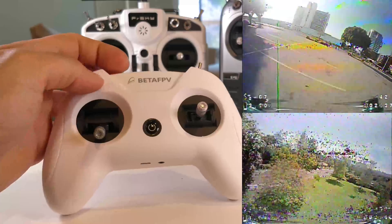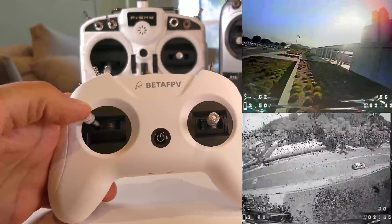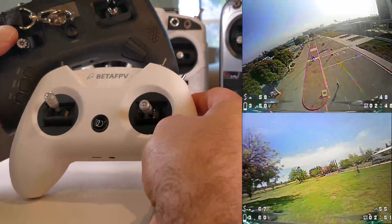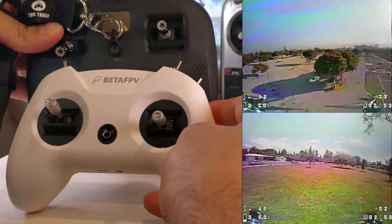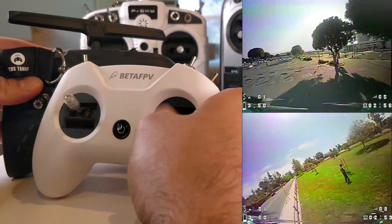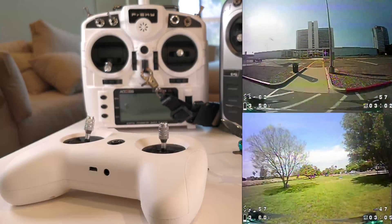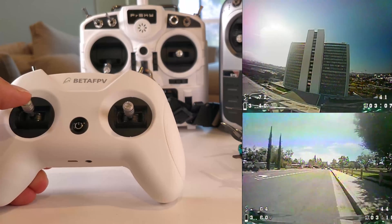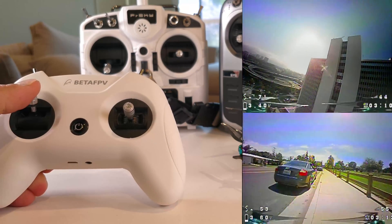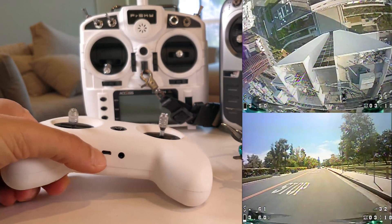The gimbals also feel really great when you move them around. They're not full range — a little bit smaller than the Tango. Here's the Tango, here's the BetaFPV controller: very comparable in size. The travel on the Tango is actually just about the same as the BetaFPV controller, which surprises me. This controller might be just a touch smaller, with slightly shorter travel than the Tango.